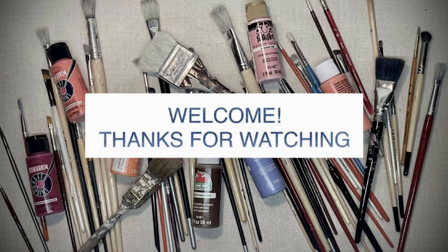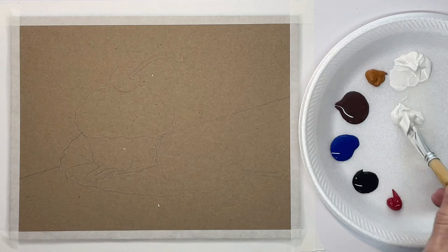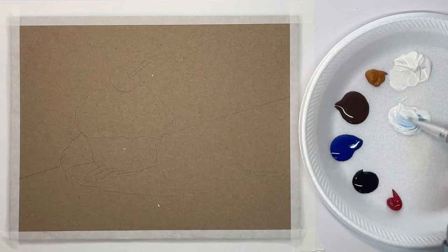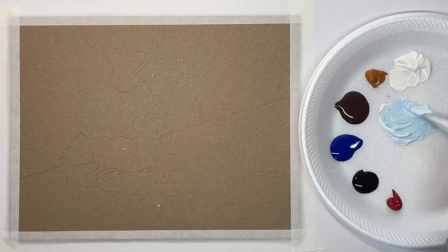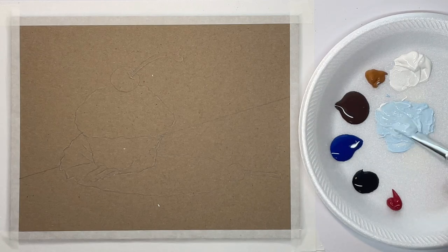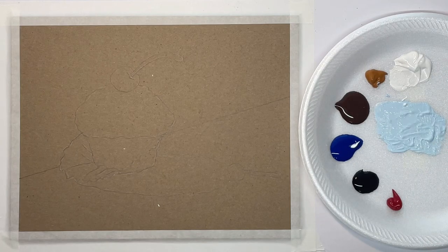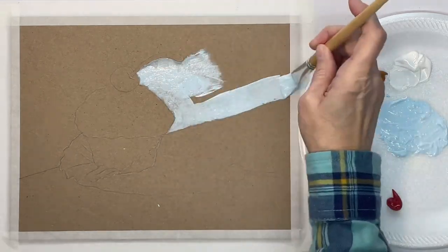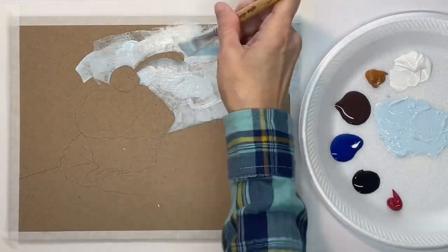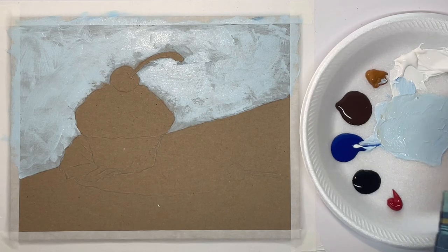Hey guys, it's Karla. Today I'm going to be painting on chipboard. I use that sometimes because I like the fact that it has that natural color to it and it's considerably cheaper than canvas panels. I'll put a link in the description below, and it ends up being about 19 cents each or something if you use both sides of it, and that's one of the good things about it — you can use both sides.